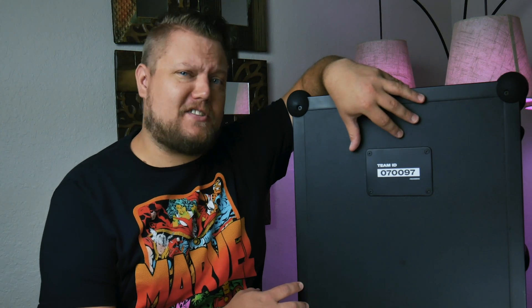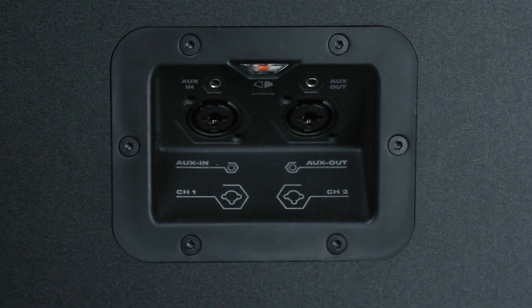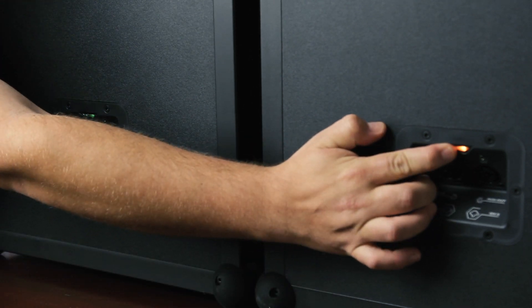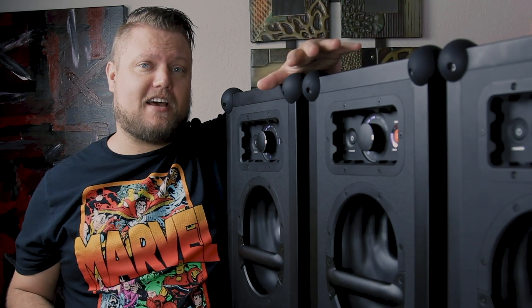If for some reason one of the speakers doesn't immediately bond to your transmitter, you can simply double click the bond button and it'll automatically bond to the next available source. Once they're all playing the right audio, I can hold down the SKA bond button until it turns green. This memorizes my Diz source to each of my speakers' green lists. This whole setup is called one SKA cell.